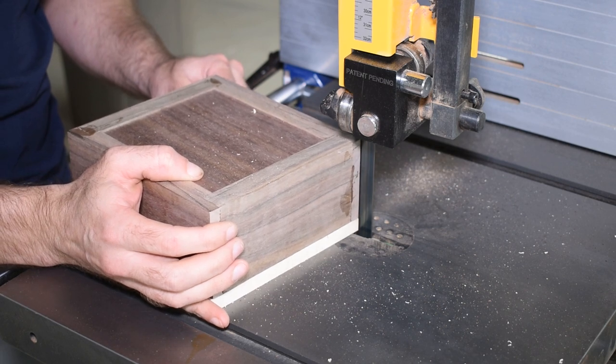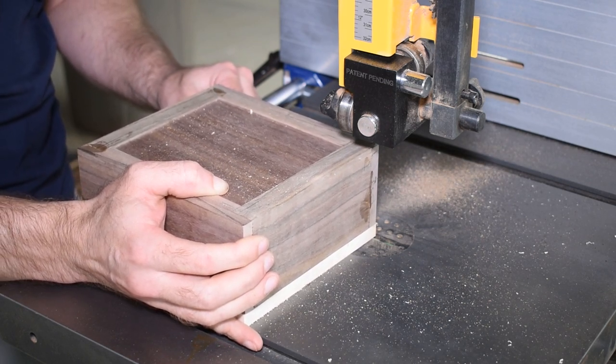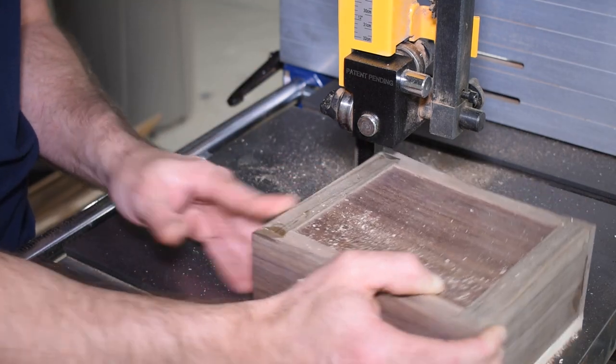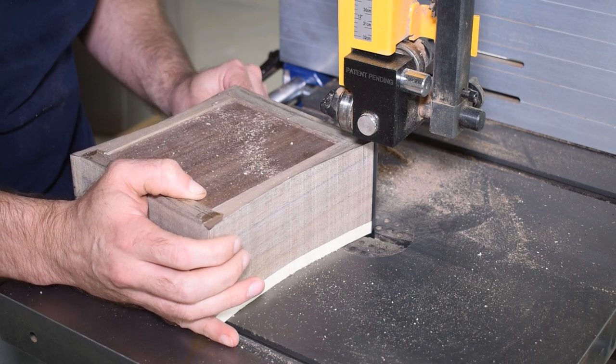I'm using a ¾-inch blade on my bandsaw to make these curves. If they were any steeper I would switch to a thinner blade to make tighter radius turns. I take these cuts nice and easy, trying to stay outside of my lines.